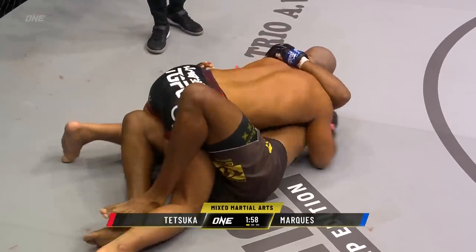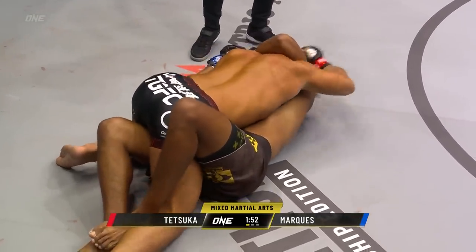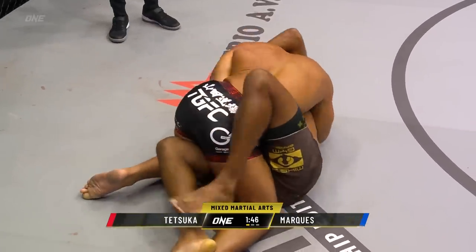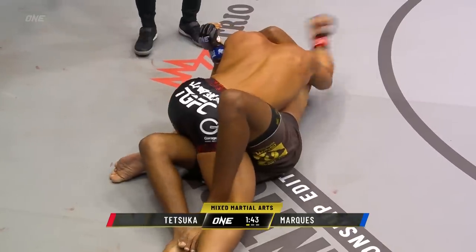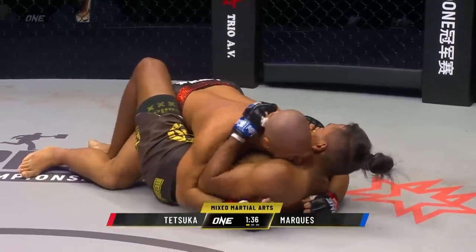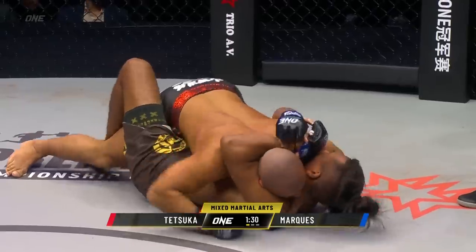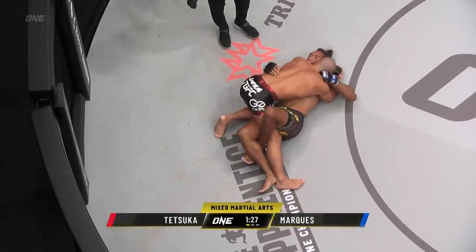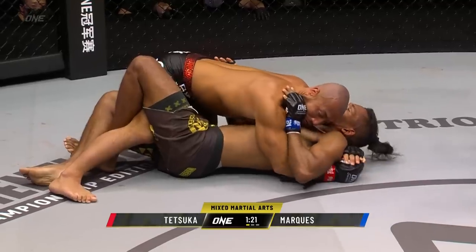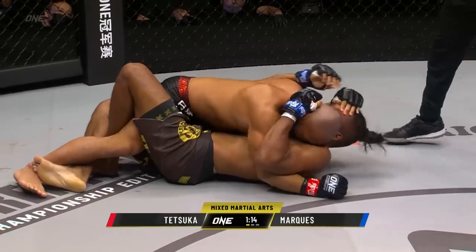Hard to get the leverage that you need to really do any damage with the ground and pound right there. But it caused Marquez to let go of the head. Tetsuka in side control, just staying busy off that right glove. Marquez is just kind of holding on to the head, really hoping for a stand up from referee Mohamed Suleiman. But I think because of the activity of Tetsuka, it's gonna be hard for the referee to stand them up.